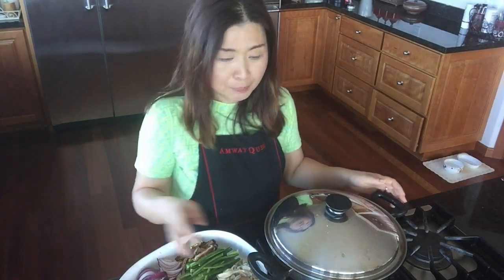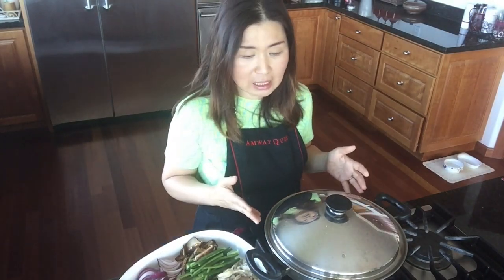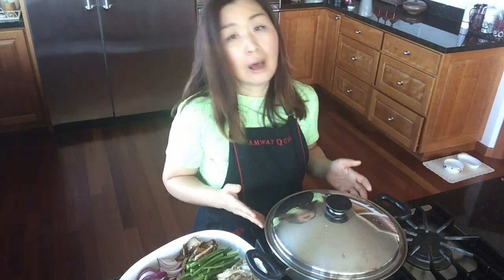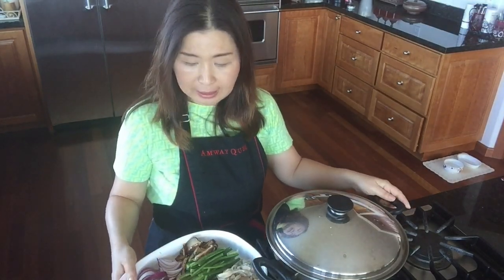But today I'm going to show you how to cook this in less than 20 minutes on our iCook. Our iCook is — I always say — a seven-layer pot that has even heat throughout the whole pot, so you don't have to stir it as often, and it cooks very quickly on a low heat.